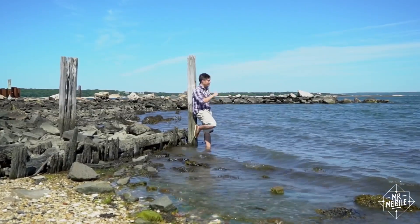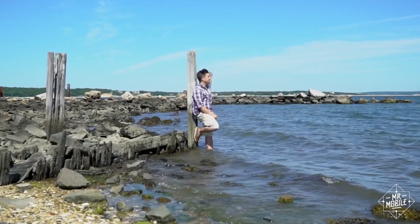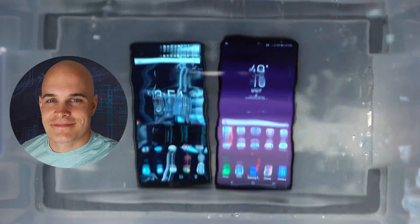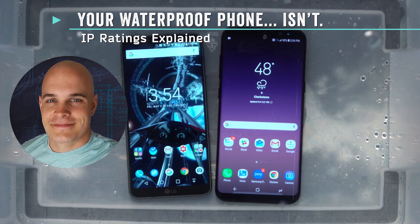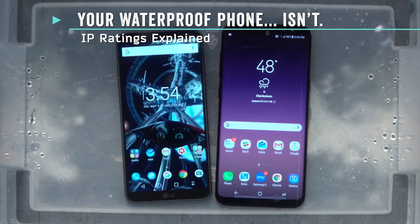Long story short — oh, I'm sorry, that's your line, Zach. Long story short, it's best to keep your electronics as dry as possible. But yeah, thanks for having me on, Mr. Mobile. Let's do this.